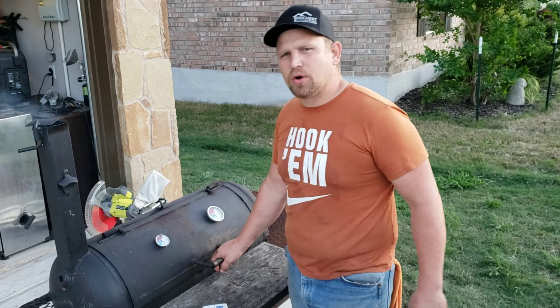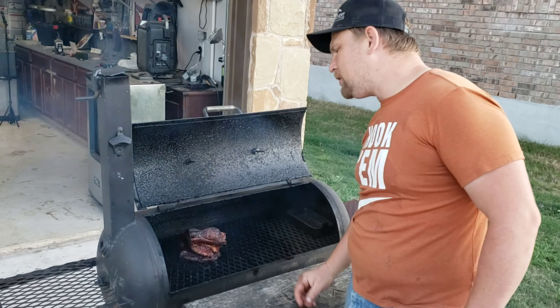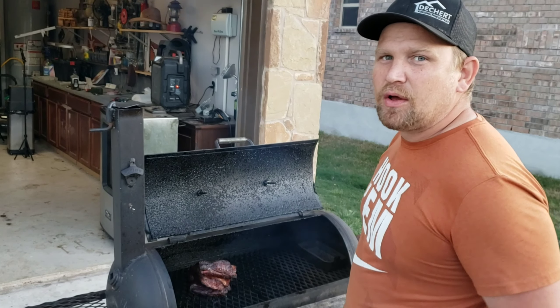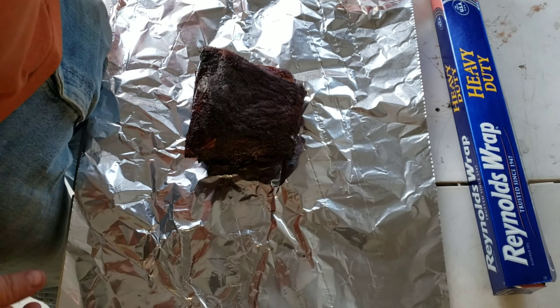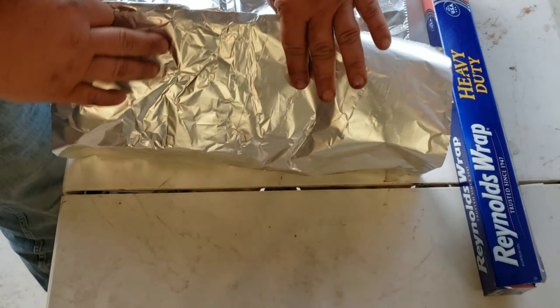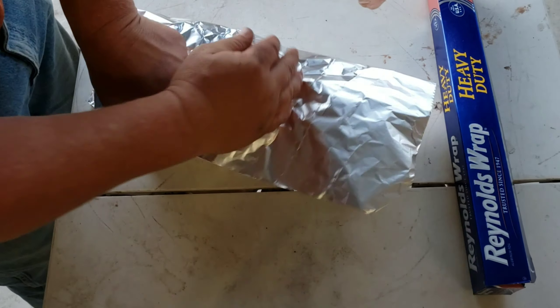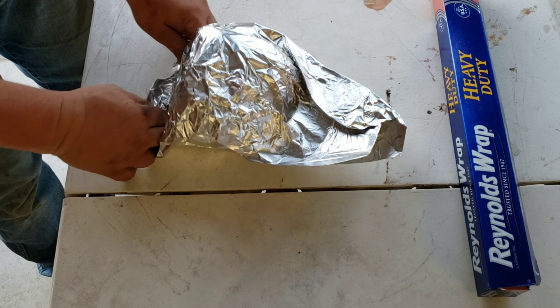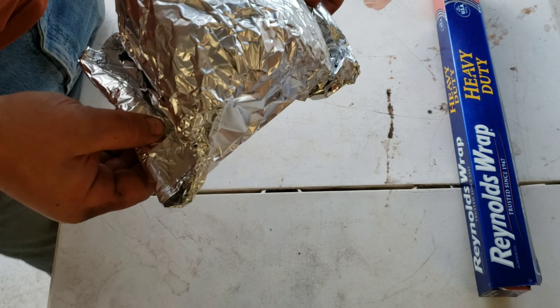We're back at about hour five and I'm going to go ahead and pull this lamb shoulder off and wrap it — see if I can get it to squeeze down a little more. The bark and everything on it looks great; it's going to taste great. We're going to wrap this puppy and put it back on the pit for about another hour. Nice and tight — tied up with some handles. Pretty simple.